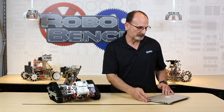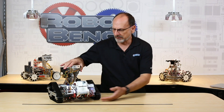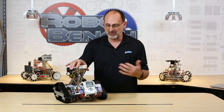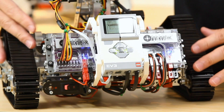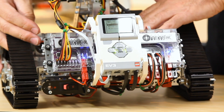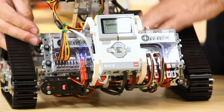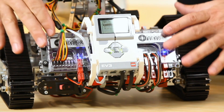Let me talk about some things you need to consider when using this with the LEGO controller, because there are some things to be aware of. Number one: I've got a separate power source with my robot. I'm using the 12-volt DC power supply with TETRIX for these bigger motors and servos, which means these boxes are on a separate power source. That impacts you in a couple of ways.